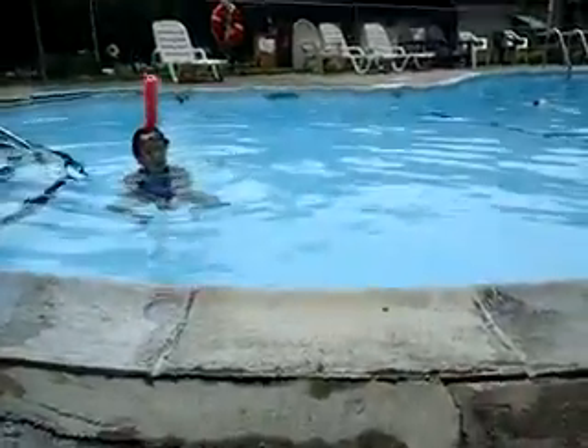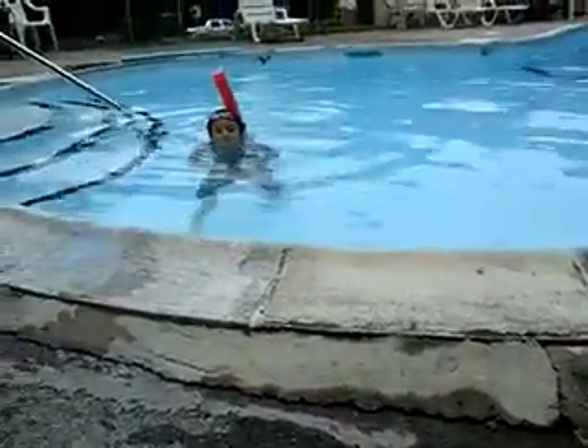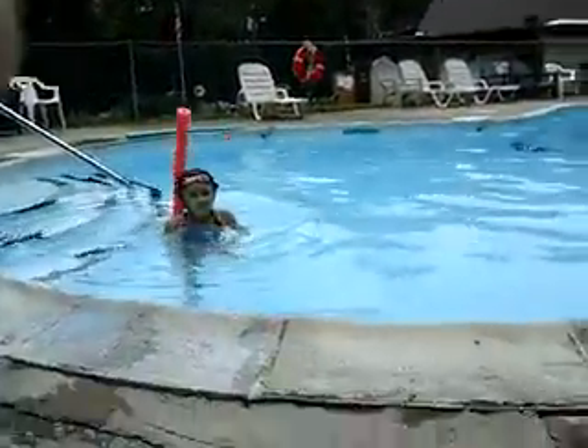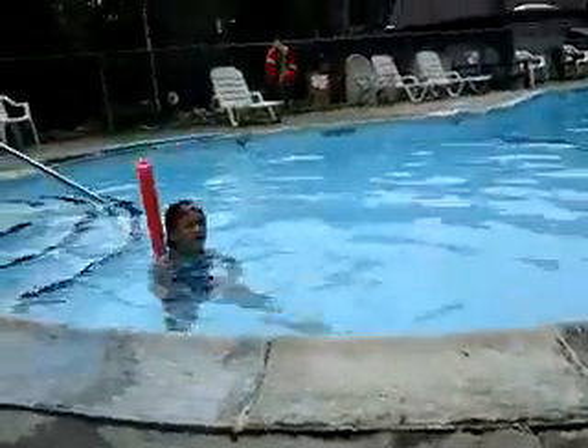Hey Gabriel, why aren't you coming in? Oh, I have no idea why... because — oh yeah, you're like the camera man.